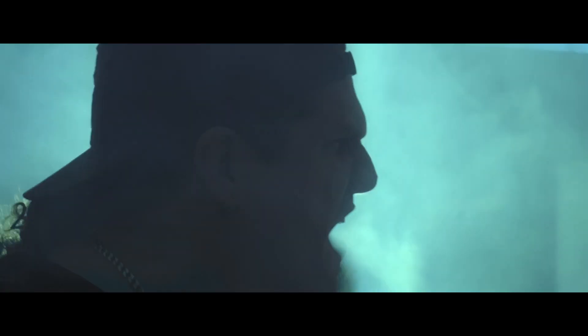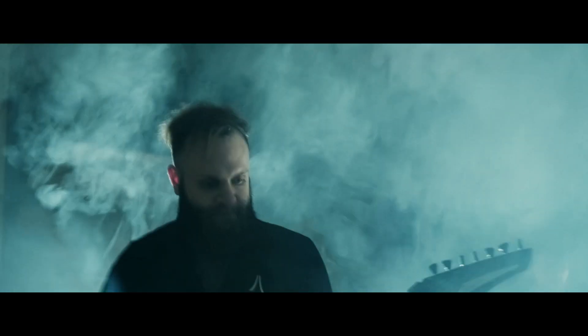Hello everyone, my name is Kevin. I'm a DP and colorist, and today I'm going to show you a tutorial on how I color graded a recent music video that I worked on for a band called Metaprism.